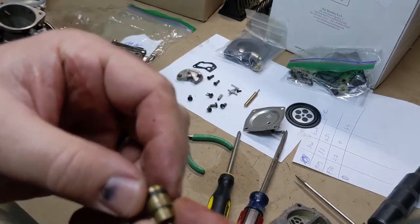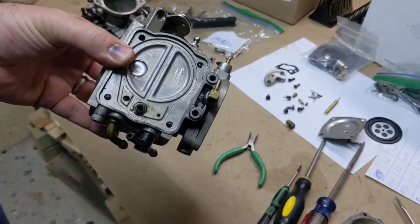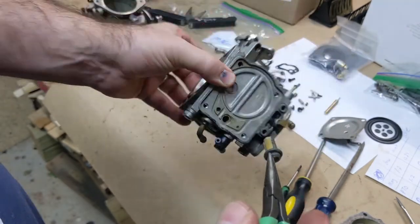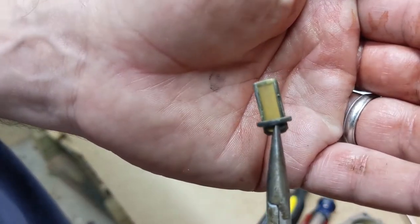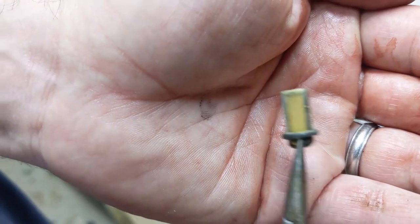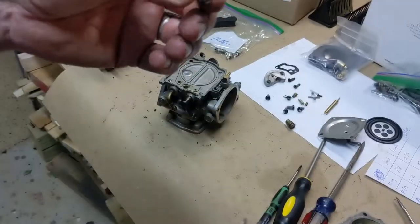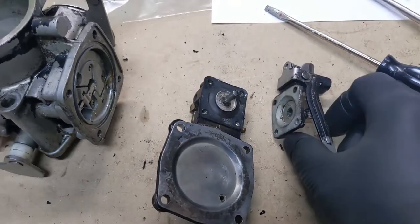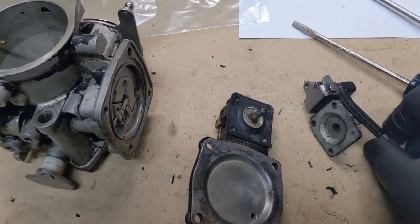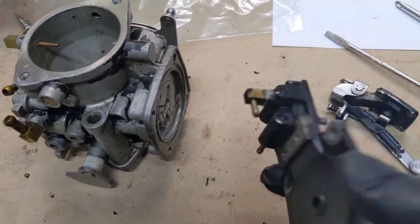The needle should have an indicator on it for what size it is. The last thing we're going to do here is pull this little filter out. Normally these things are full of junk, but this one's actually remarkably clean. That's a good sign — it means pretty much the fuel system has been pretty clean. Took the accelerator pump off — there's a little gasket there. I'm going to leave all this intact and just clean it up a little bit; it doesn't need to be taken apart.